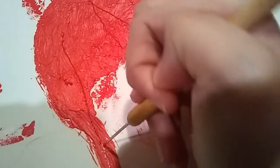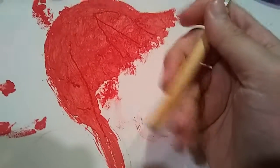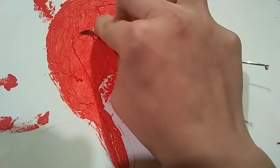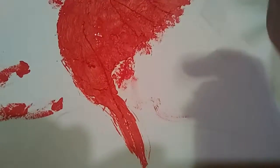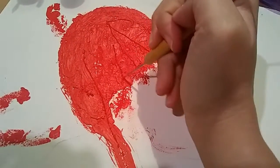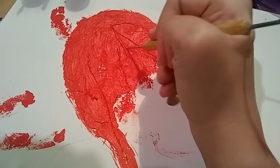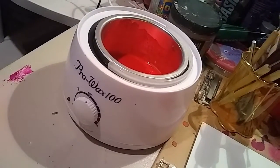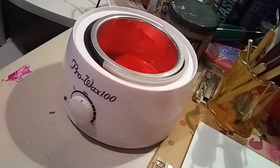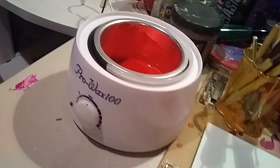I'm using a clay tool to scrape away parts and carve into the wax. Now, people use hot plates and pots — I am using a wax warmer, because why not? It does the job. So I have some orange mixed up because right now that's all I have, but for example purposes it's fine.